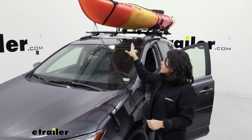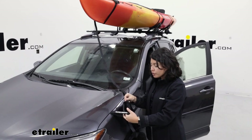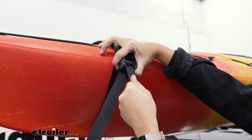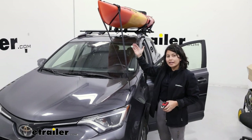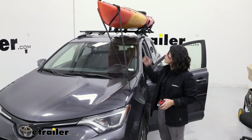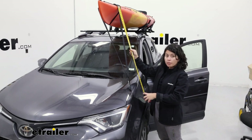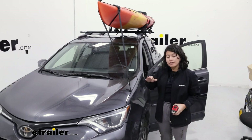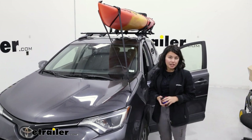With that secure and tight on our kayak, we're then going to bring the strap down through our anchor strap and then back up to the other buckle. Notice how far out we had to put our strap — that's something to be mindful of. Because of the length of your strap, I recommend about four feet from the top of whatever you're carrying to your anchor point. If you have around four feet of distance there, you should be good. Something to remember if you have a longer or shorter kayak.